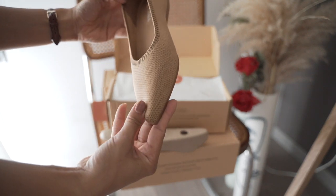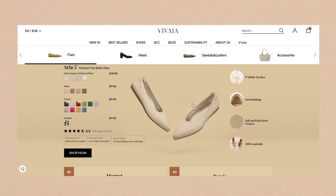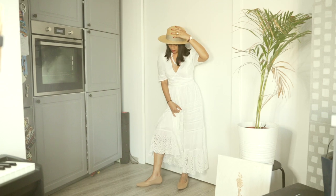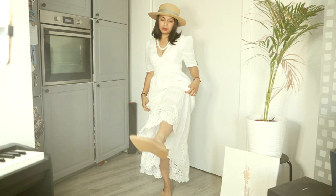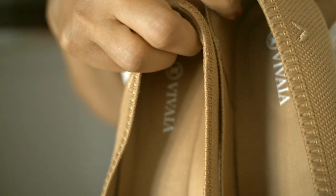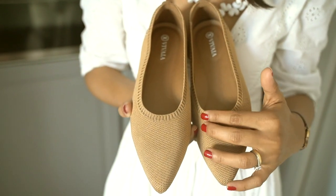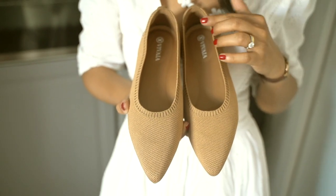First, I would like to show you how I style these super comfy Aria 5-pointed toe ballet flats. They have different colors and I chose nude. I matched it with a white long summer dress because for me this is the best outfit to travel with kids. You can also pair these with linen shorts and a fitted tee for an effortless summer look. They are literally the best shoes — very comfortable all day long.